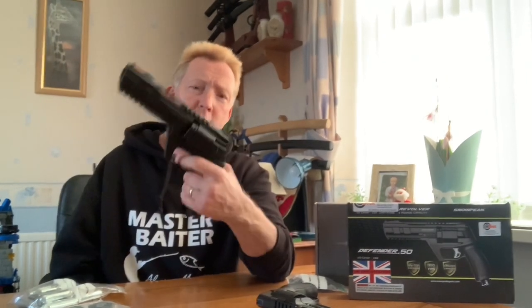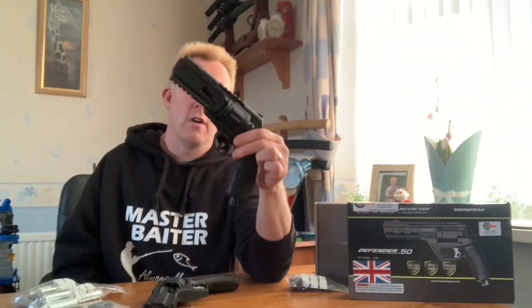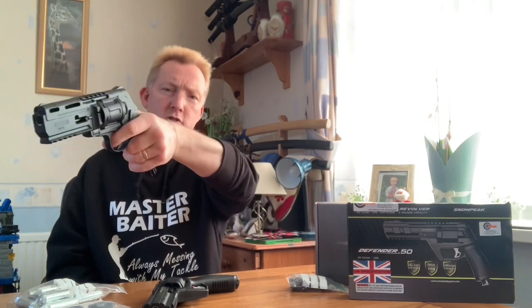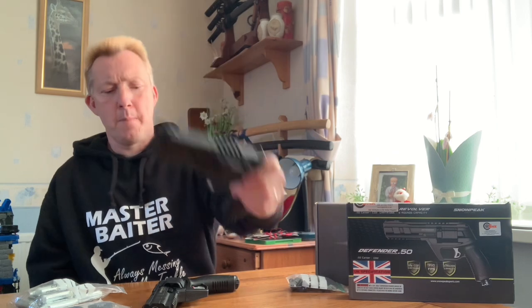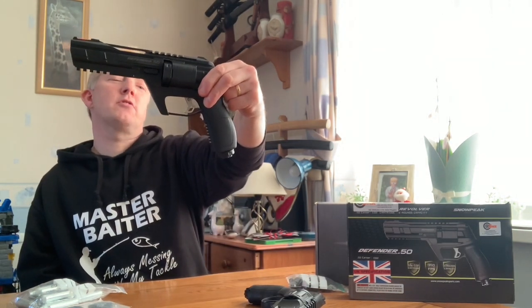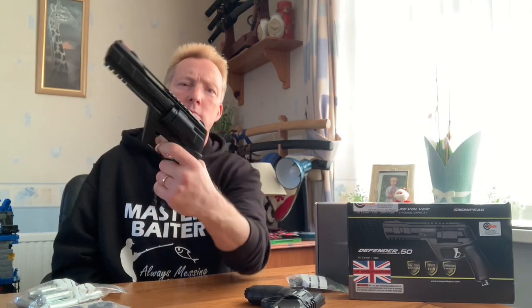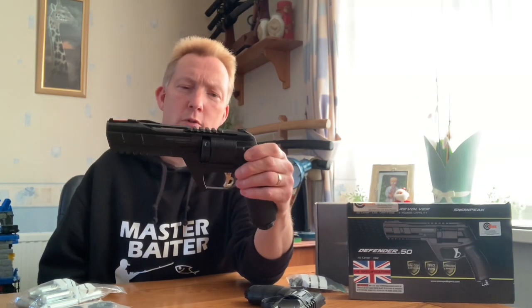The grip is straight, probably not as comfy as the contoured grip on the HDR which has a bit of stippling and a traditional revolver feel. The Snow Peak's grip is a bit straight like a broom handle really, but it serves its purpose. It's still got some stippling on the grip so it's still quite comfy. I can't really fault it too much.